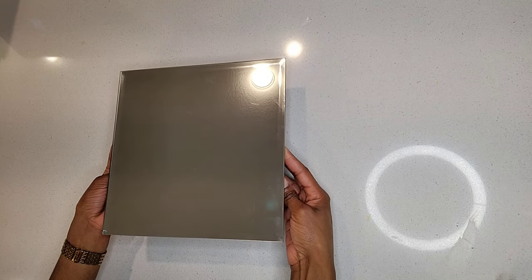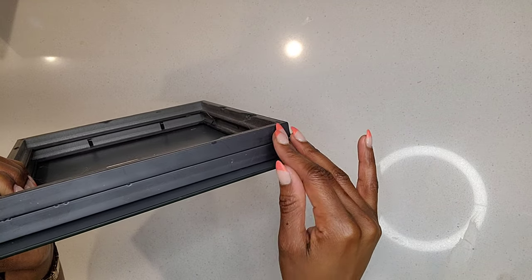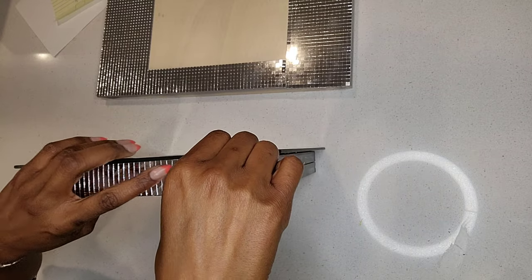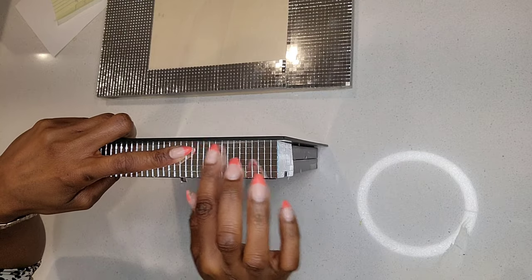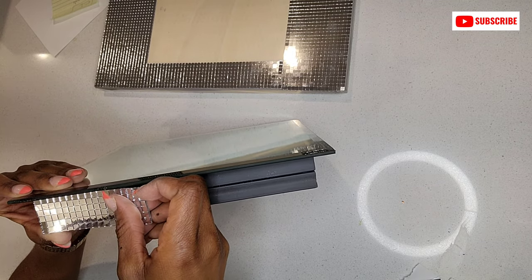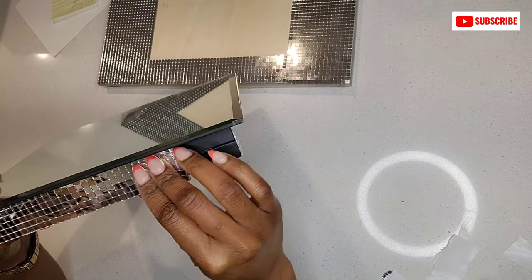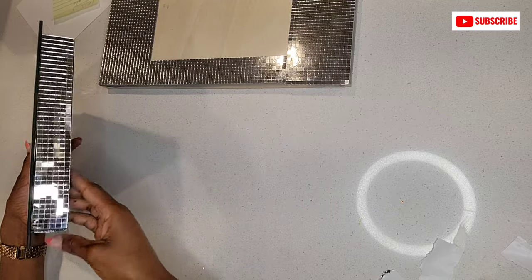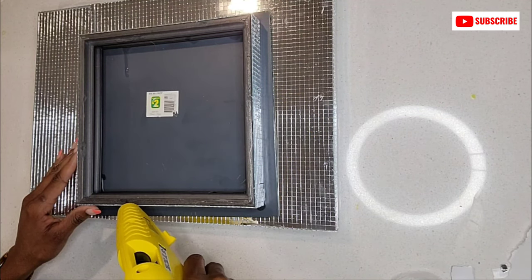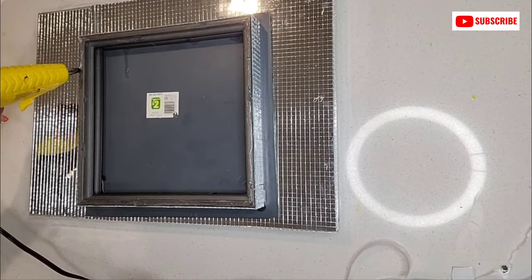Moving on to our silver tray DIY — as you can see, this mirror is attached to two frames; I had used it in a previous DIY. Here I'm just adding my mosaic tile to the mirror in the frame. I used the same panel that I used for my gold tray. I added my mosaic tile, then added some E6000 and some hot glue so I can attach my mirror to the panel.